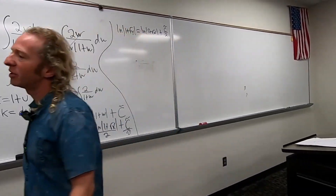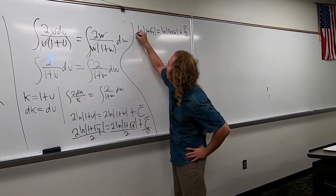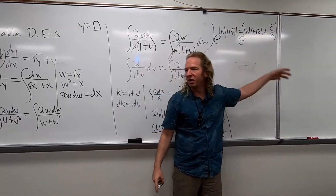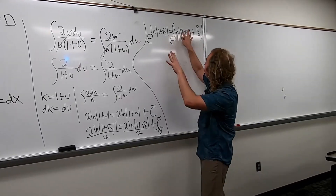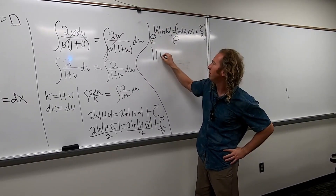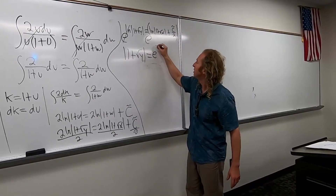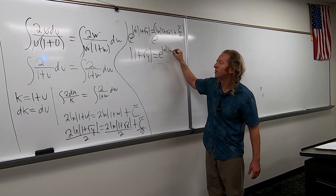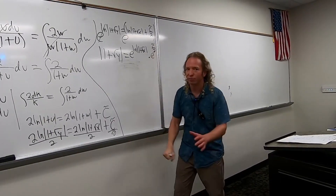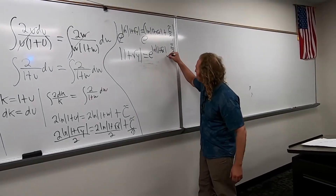How do we get rid of the ln? What do we do to both sides? An e. Yeah, it's called exponentiating, by the way. It's a real word — I looked it up. You exponentiate both sides. So we're going to put an e here and an e here. This whole thing here is the exponent. The e and the ln cancel — they're inverse functions. So this is the absolute value of 1 plus the square root of y. And then you can rewrite this as e to the ln absolute value 1 plus square root of x, times e to the c tilde over 2. Everyone see why it's times? That's the confusing part — the times for people.